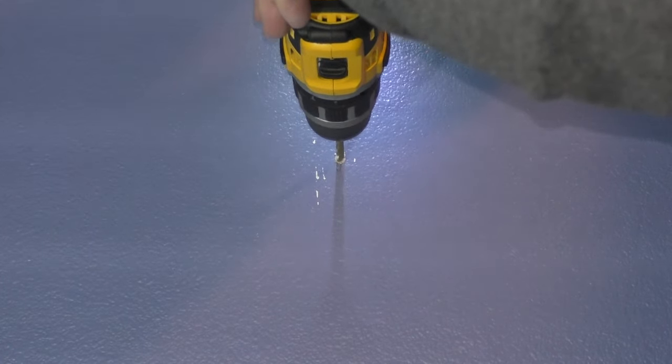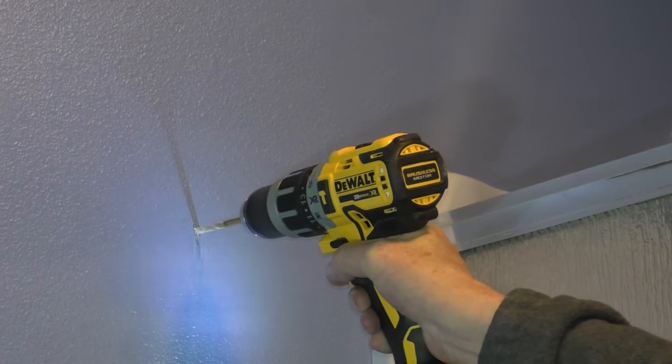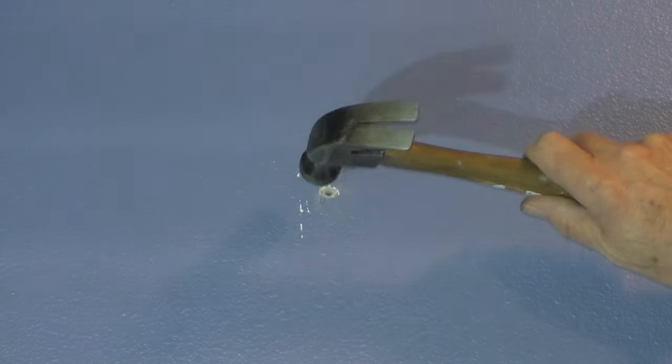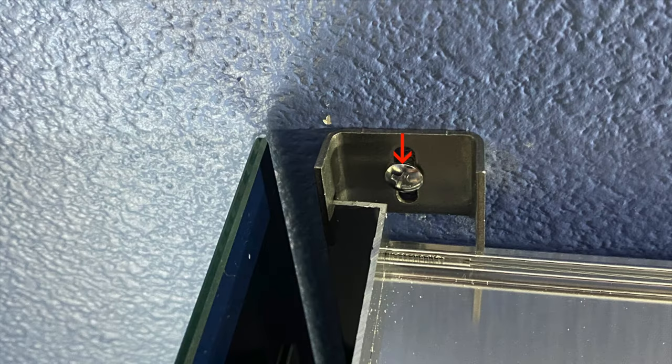After the holes are traced I'll take my drill and drill out two holes for the wall anchors. Then with the hammer I'll tap in two wall anchors. Next I'll reposition the cabinet on the mounting bar and install a screw through each clip to secure the top part of the cabinet to the wall. If you can get someone to help hold the cabinet to the wall in this step it makes installation less nerve-wracking, because the cabinet keeps wanting to tip out as you're installing the clips.